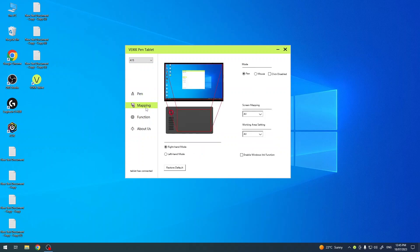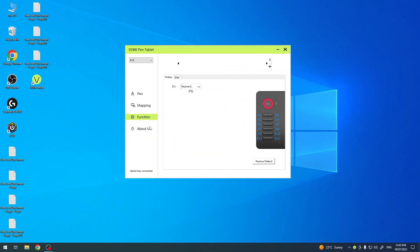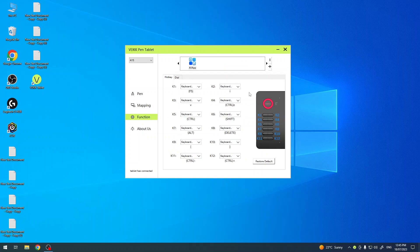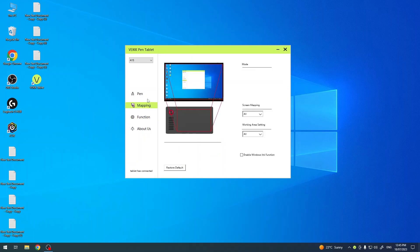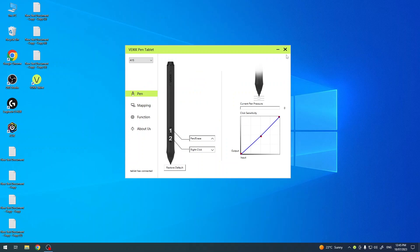As you can see, it has detected my tablet A15. Now I can set up mapping — it's detected my pen tablet and it looks like my pen tablet. I can set up the ring, I can set everything in function here. I have hold key, I have dial, and I can reset all settings whenever I want.